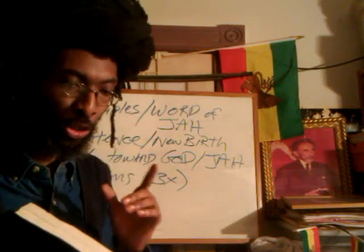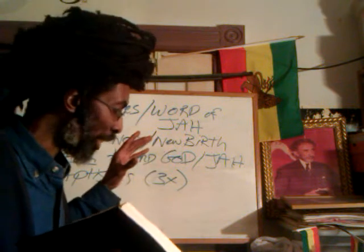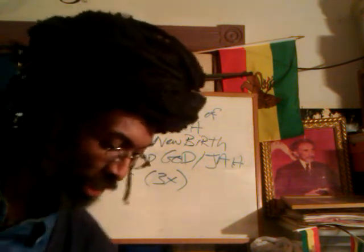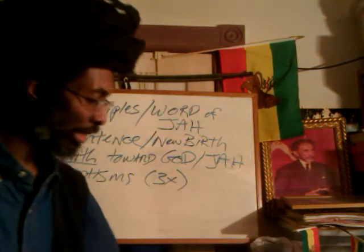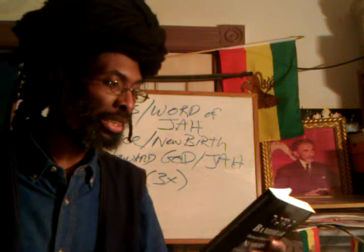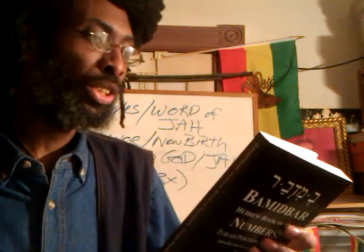We're going to touch on this Torah portion, the first part of this Torah portion. As a basic guide, we're using our fourth book called Bemidbar, or the Hebrew Book of Numbers.